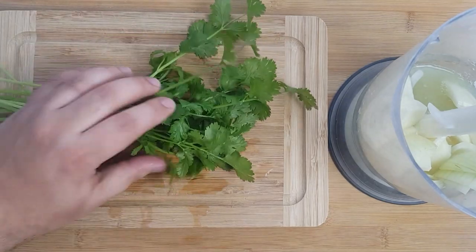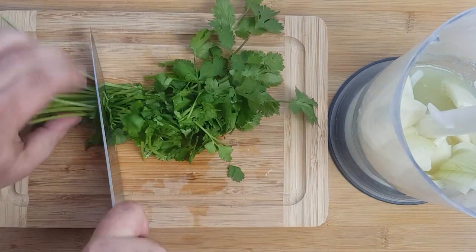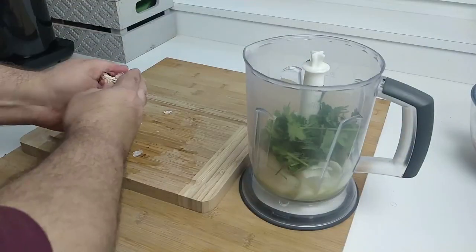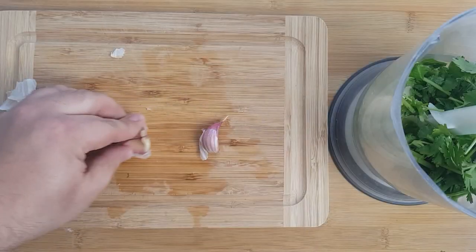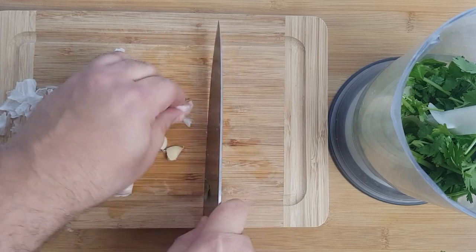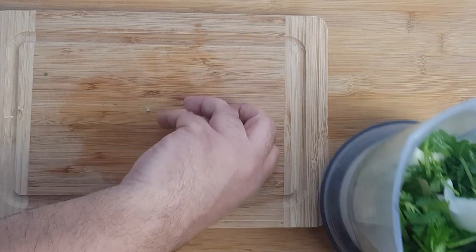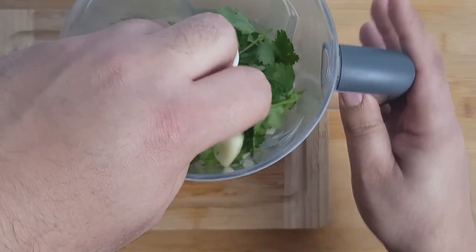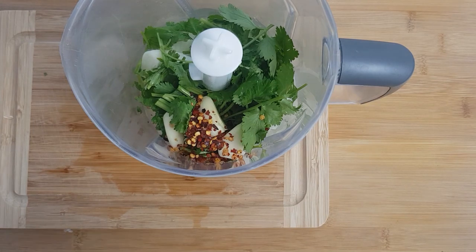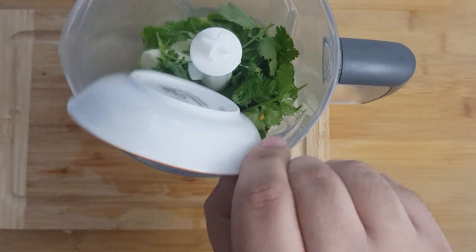For the coriander, give it a good wash and then rough chop it. If you prefer parsley instead, feel free to use that. Next peel three large cloves of garlic and add them in — if you like garlic feel free to add more. Follow up with some dried chili flakes and generously season the marinade with salt and pepper.